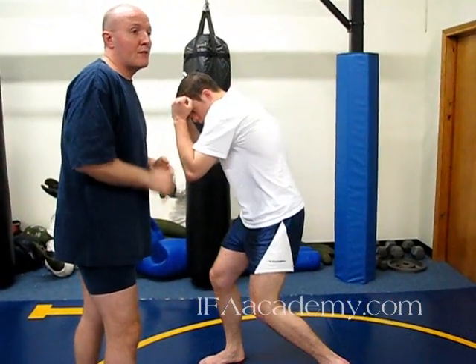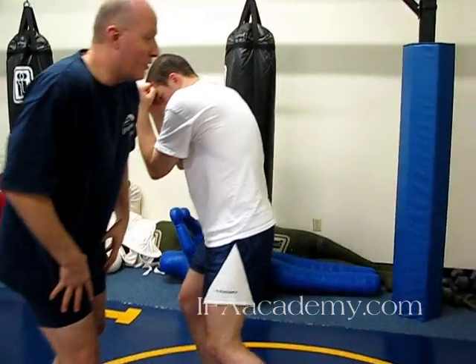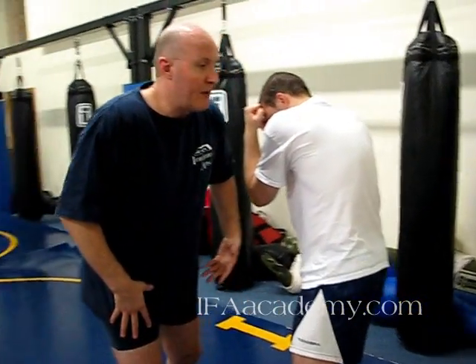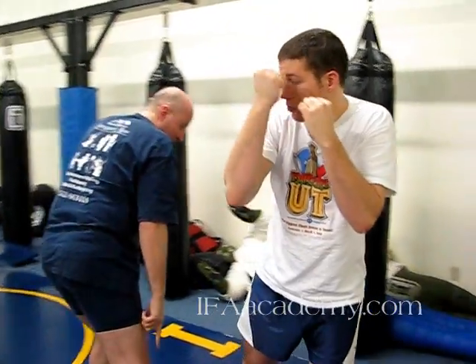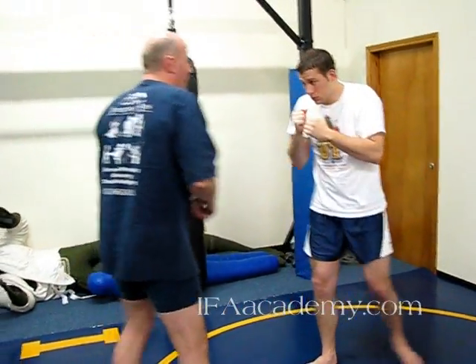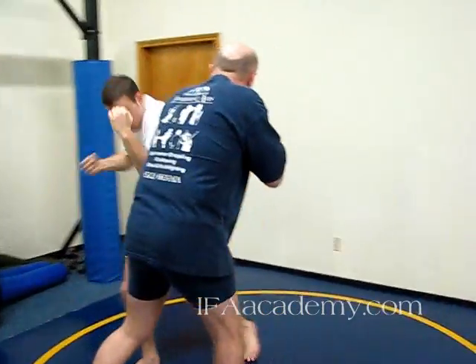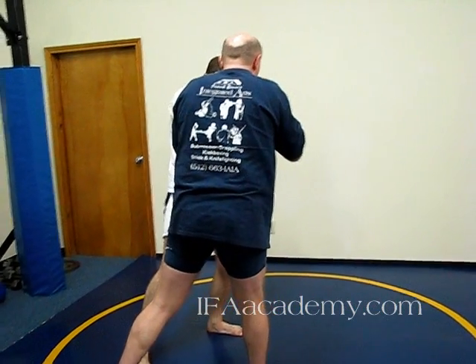Changing level means we either duck it or weave it. You get this shift of weight if you're going to weave a hook, with the anticipation of coming up again and throwing your cross. I'm here, he throws his hook and I weave — you see how my weight shifts onto my rear foot so I can come up with a cross.